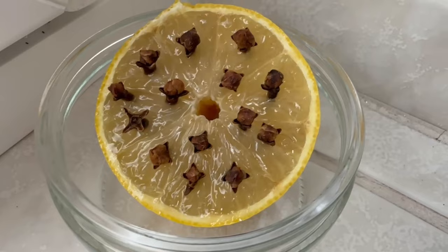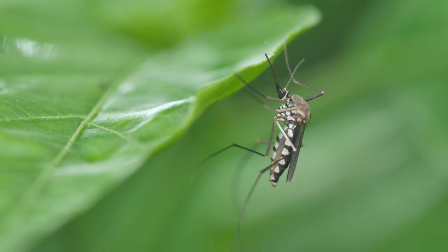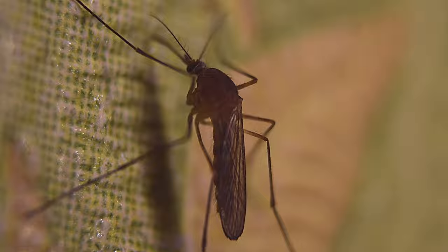At a certain time of the year I now have this on my windowsill every year. What it keeps away from you are mosquitoes — because mosquitoes can't stand the mixture of lemon and cloves at all. They will therefore avoid these places. If you put it on your windowsill, you can make sure that they don't get into your home in the first place.